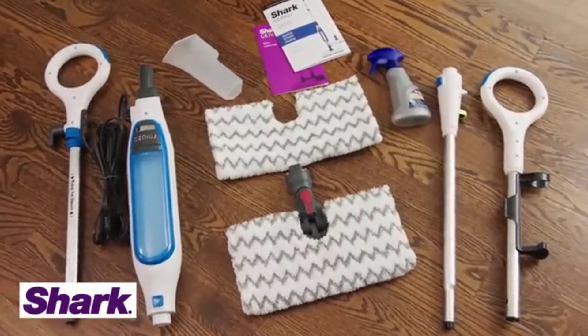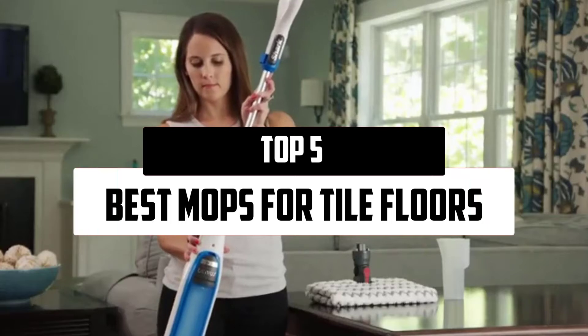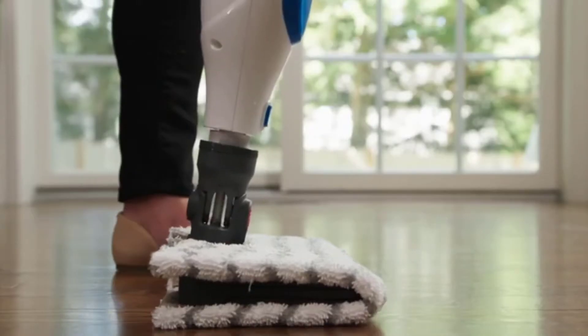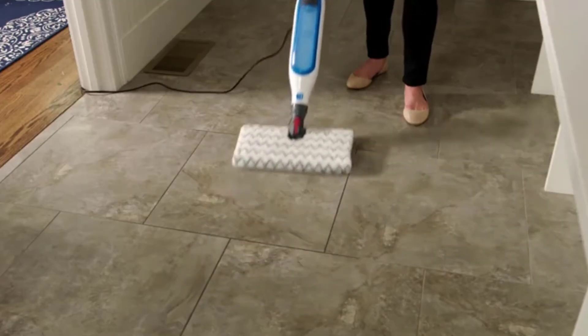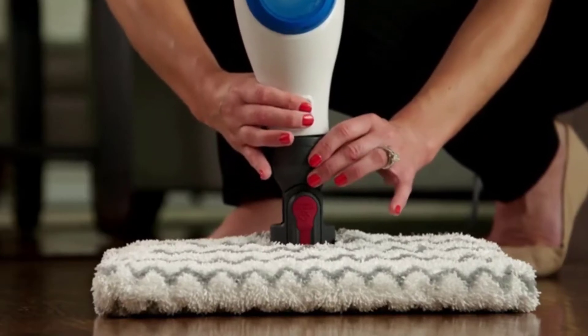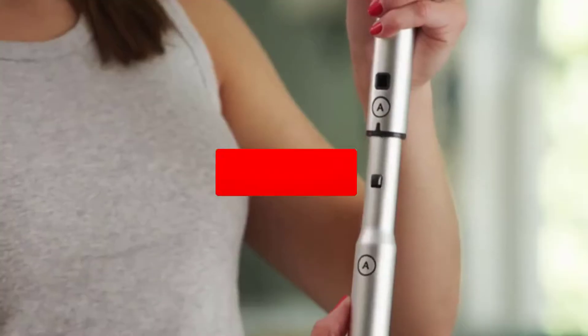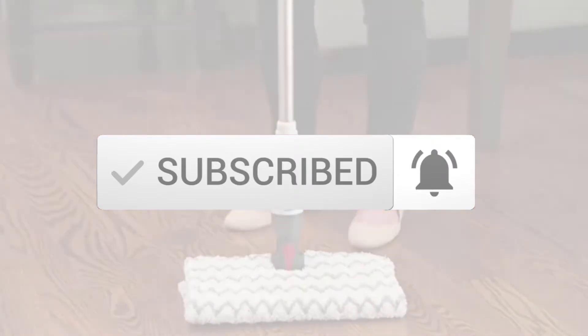Hello everyone, welcome to our new video. In today's video we break down the top 5 best mops for tile floors that are available on the market. I tried to make the list based on their popularity, quality, price, durability, user opinions, and more. If you need more information about these products, please check the link in the description section below. Make sure you subscribe for more videos. Ok so let's get started with the video.